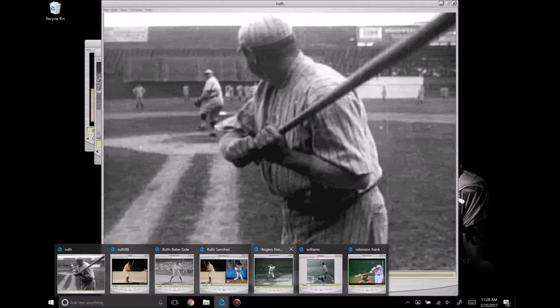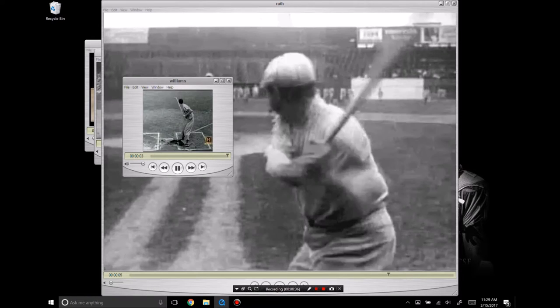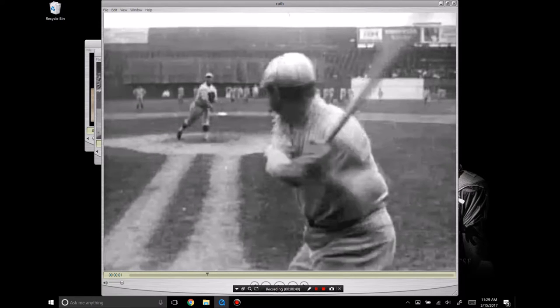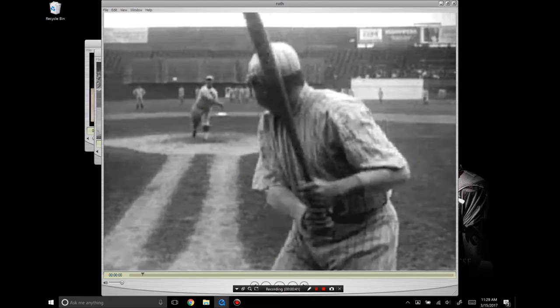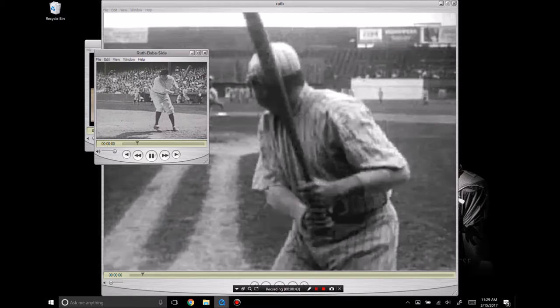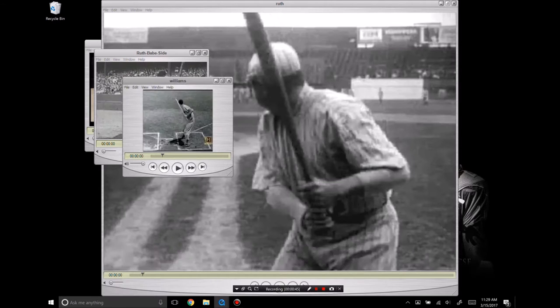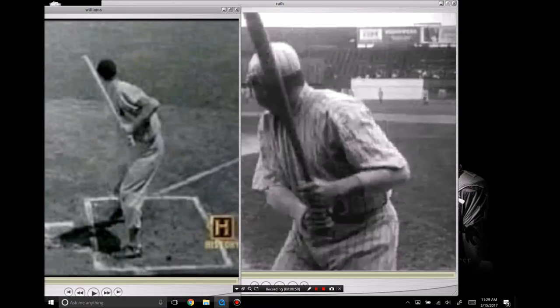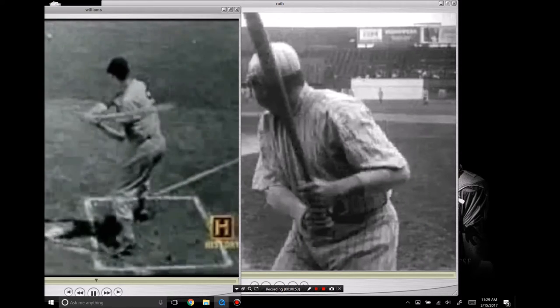I want to bring to your attention that this position isn't unique to him. You can see Ted Williams here gets to almost the same position, and they both have the same actions with the barrel.